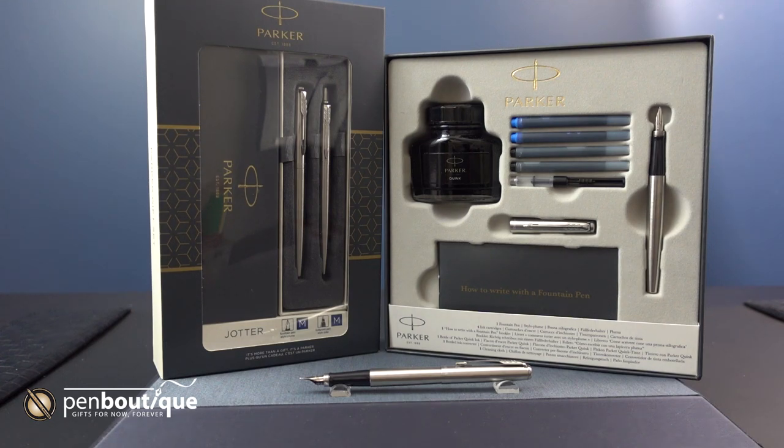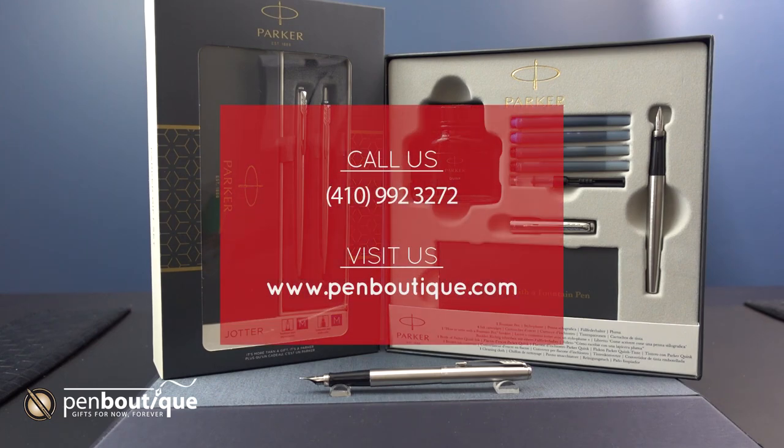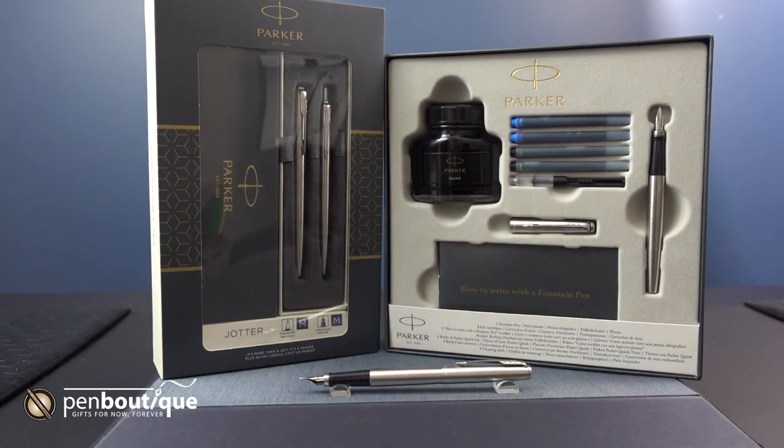I really like how Parker has these classic designs for everyone and everyone seems to really like them. Don't forget to like this video and subscribe to our YouTube channel to keep up with the latest products. If you have any questions, you can give us a call at 410-992-3272 or visit us at our website www.penboutique.com. And happy writing!